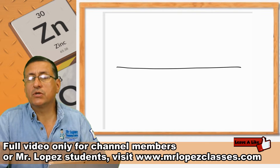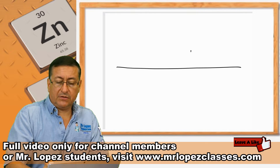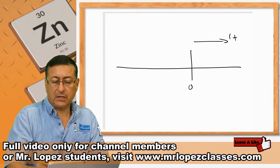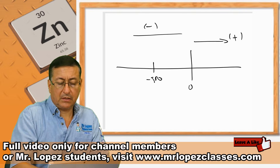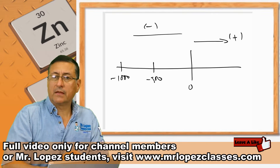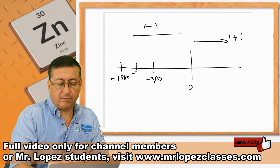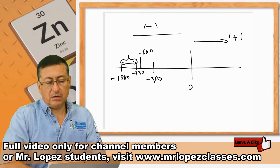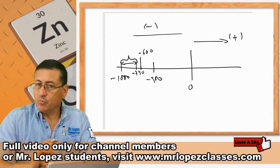Our boat, the reading was around minus 600 millivolts. This is the situation: this is zero, this is the positive range, and this is the negative range. This is minus 500, this is minus 1,000, this is minus 750. And our boat is located here — it's minus 600. The range recommended for this type of boat is between minus 700 and minus 1,000. This boat is at minus 600.